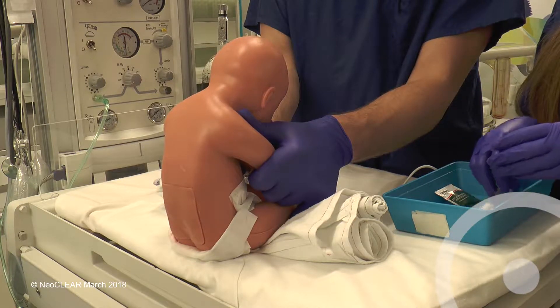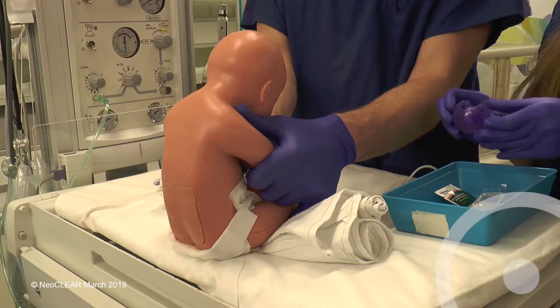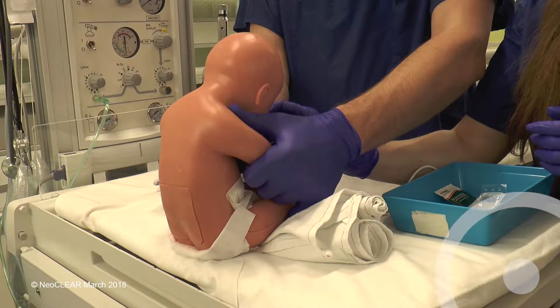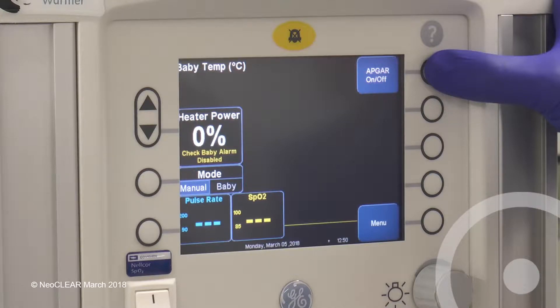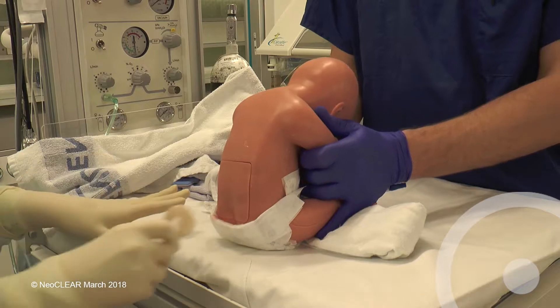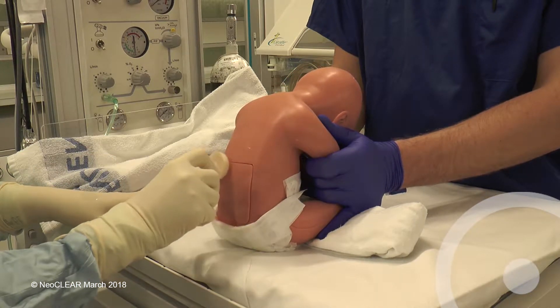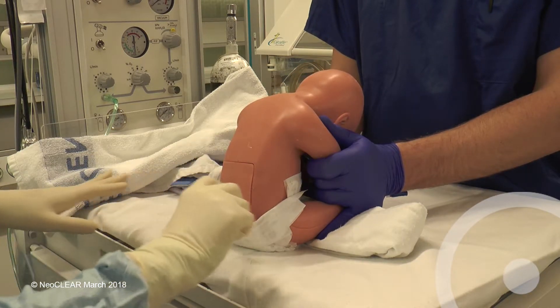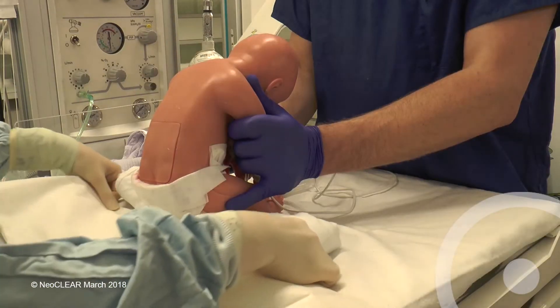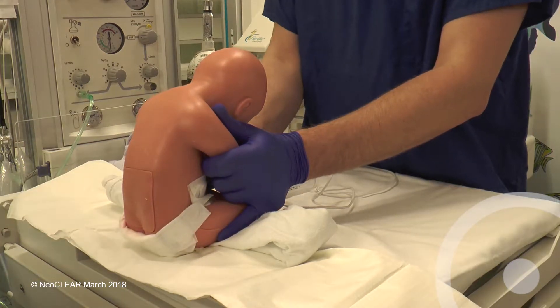The infant may be given a few drops of milk or sucrose solution before the procedure and again during the LP if needed. The second assistant should begin timing at the start of cleaning the skin. Clean in a spiral from the lumbar region out to the iliac crests. This should be done three times and allow to dry for 30 seconds. Place the baby on a sterile drape and remove the outer gloves.